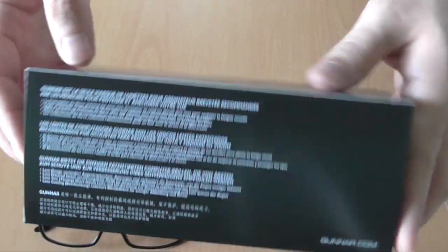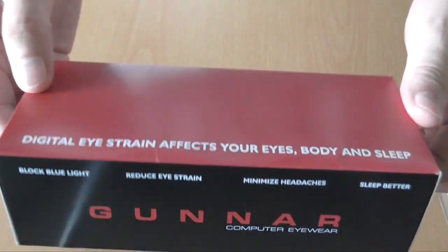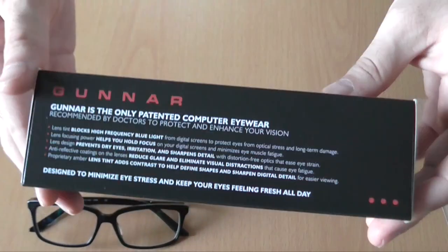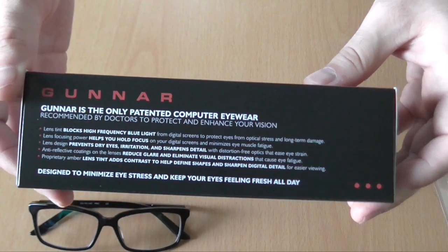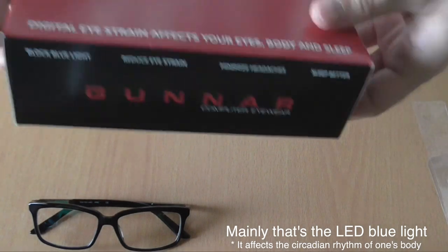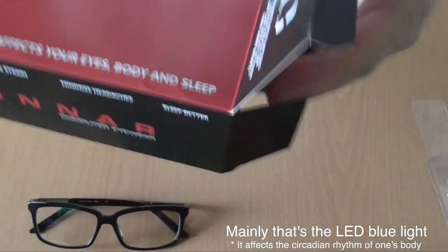You can see there is a lot of information about the product and the protection it gives to your eyes. It is well known from studies nowadays that LED light is disrupting the sleep patterns.